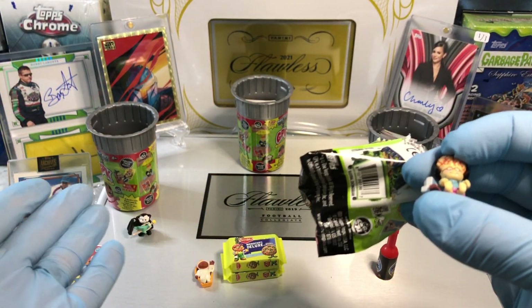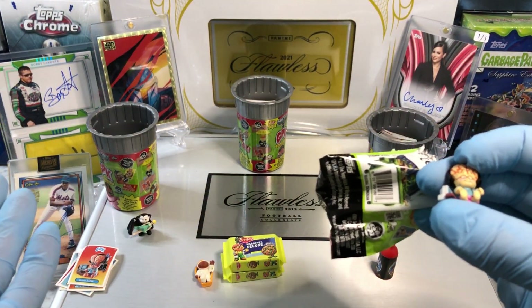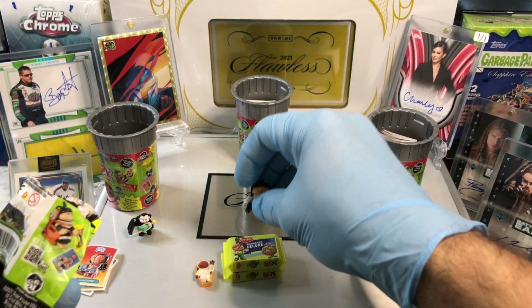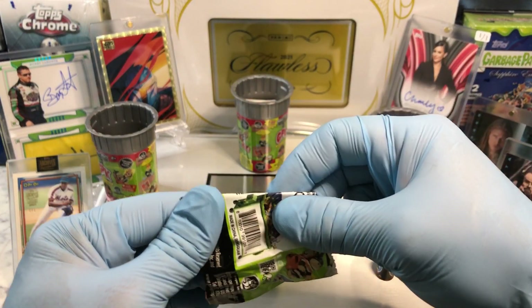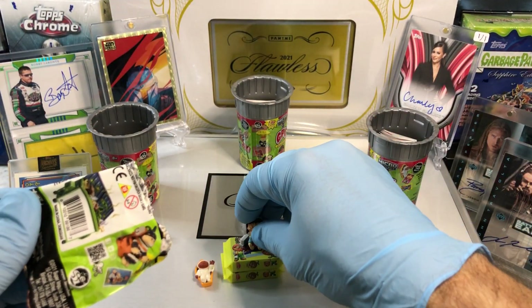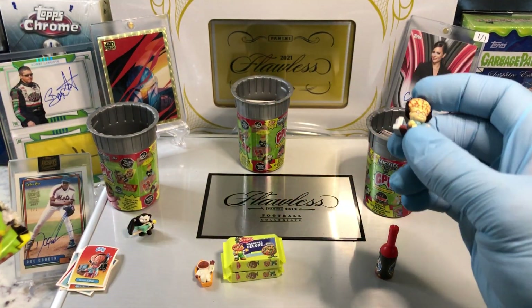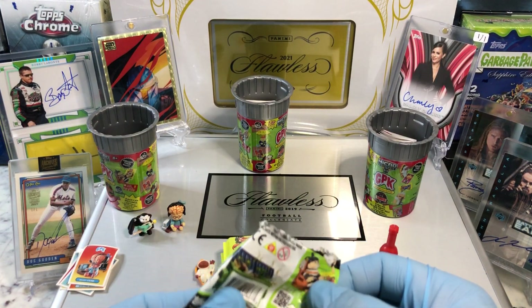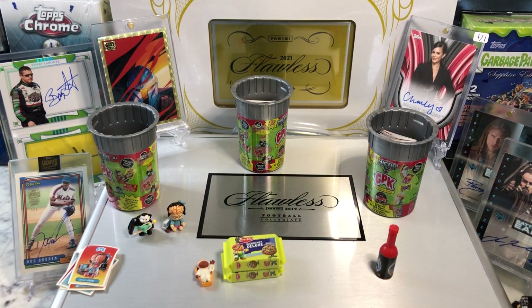I'm calling for pack number one. Even though we only got one card, I got that Evil Eddie, which I needed. I don't think I need a Brainy Janie — I have to check my list. Actually, I do need a Brainy Janie. It's a close one — I'm liking Evil Eddie more though. Let me know what you guys think in the comments, and more Hobby Box Breaks coming up. Thanks for watching, everyone.